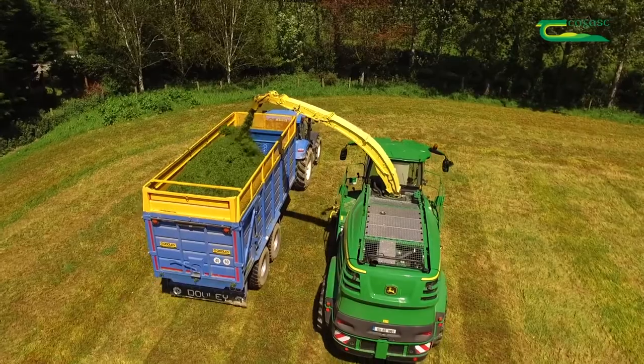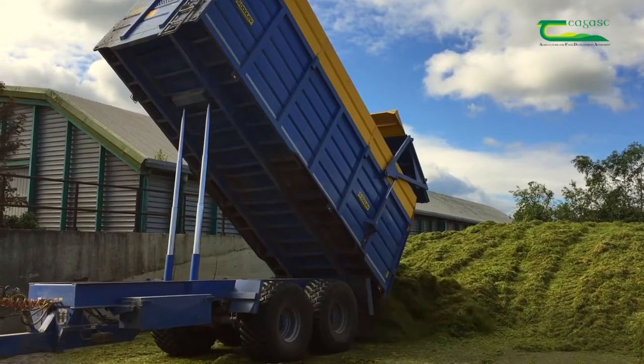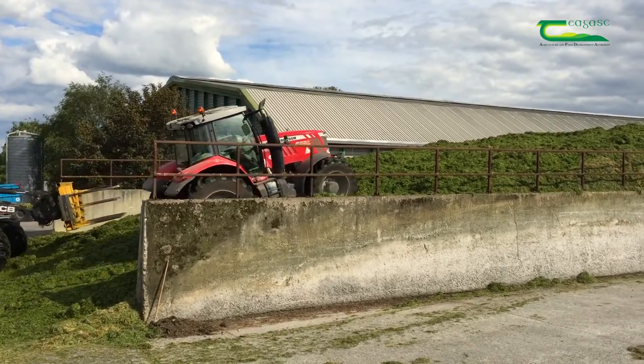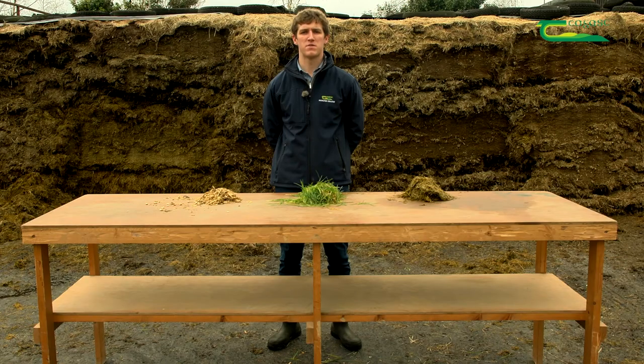The grass is then raked up and collected and chopped using a silage harvester or wagon. The grass is brought to the yard and put into a pit. When building the pit, the grass is rolled continuously to remove any air and ensure anaerobic conditions for fermentation. Once this is complete, the pit is sealed tightly with layers of polythene plastic to ensure good preservation. The same process occurs for bale silage — the bale comes out of the baler tightly packed and is then wrapped with many layers of plastic using a wrapper.